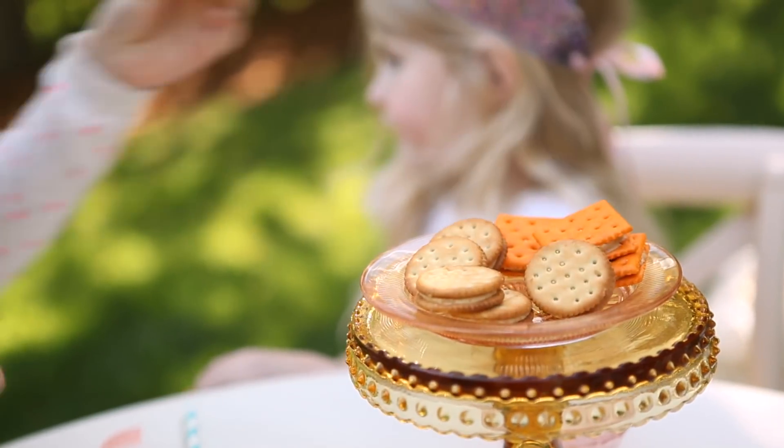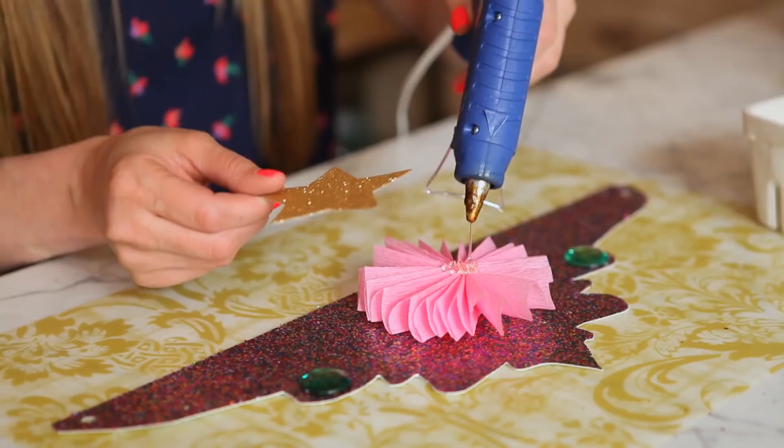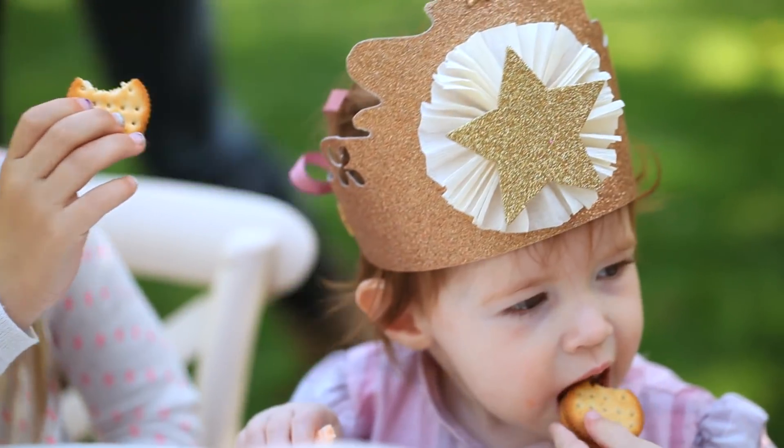Hi, I'm Jessie Jane from Lily Shop. Lance Sandwich Crackers is celebrating their 100th birthday and to honor the occasion they've asked me to share some super fun birthday party ideas. So I'm going to show you how to make my very favorite DIY party favorite: glittery princess crowns.